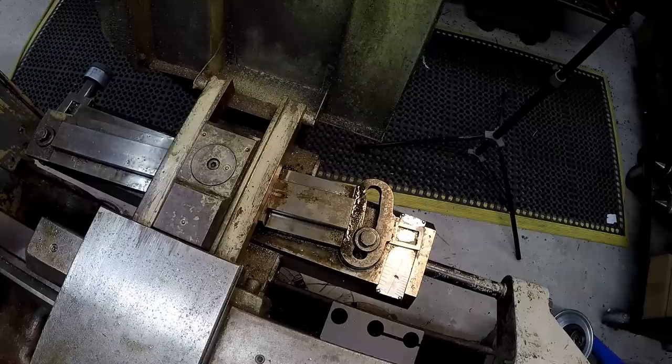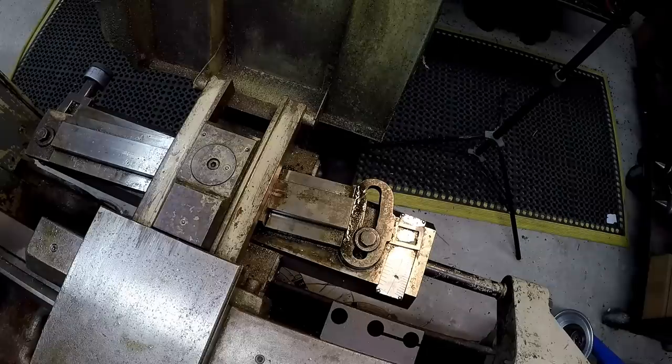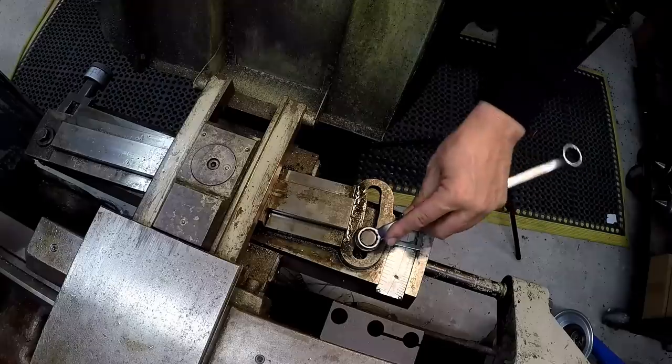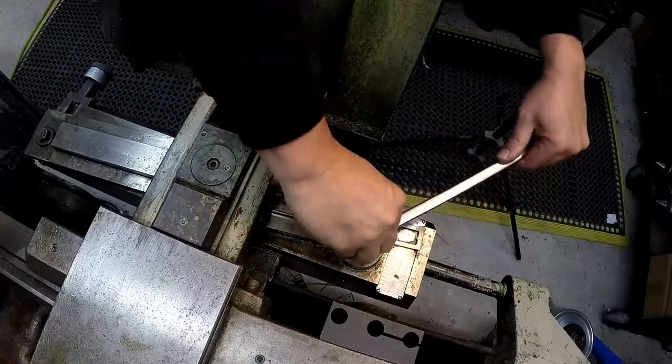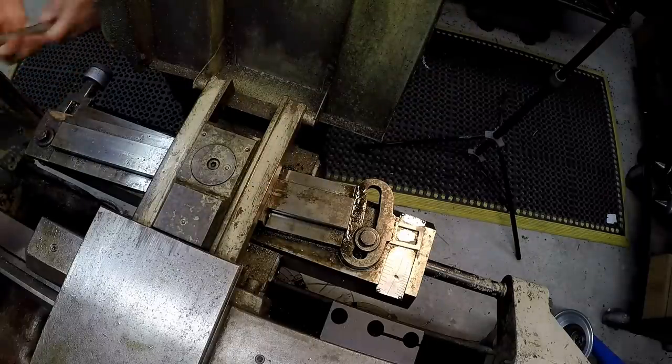So that taper that we got to cut is just a touch over four degrees, just going off the dimensions that Justin had given me. He measured that with the calipers, but it's four degrees eight minutes, so I'm going to indicate the taper according to the taper per foot that I calculated. I've got it wrote down over there. We're going to go ahead and loosen up the taper attachment here and set it to four degrees because that'll put us right there where we need to be.